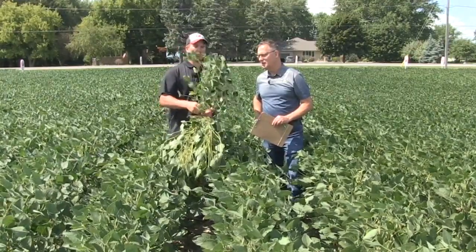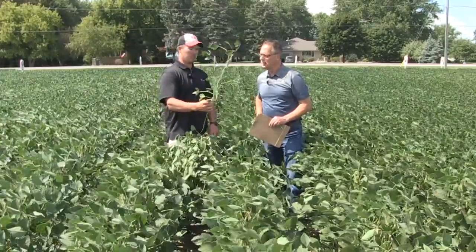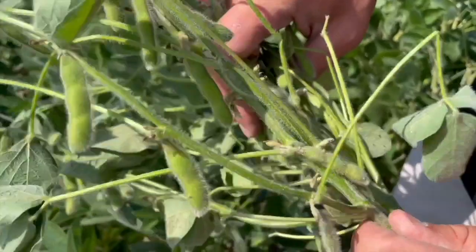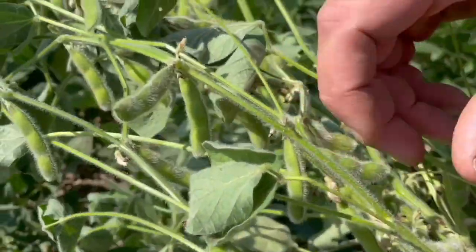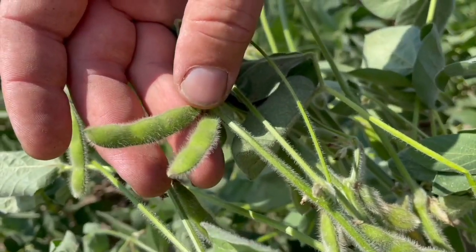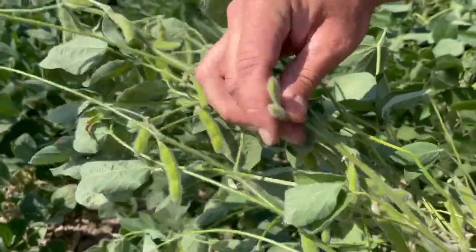This 1.7 maturity bean has some pretty well-developed pods right from the bottom to the top of the plant. Good seed formation. So really, we would call that about an R5 growth stage already, with very few new pods or flowers still developing on that plant.